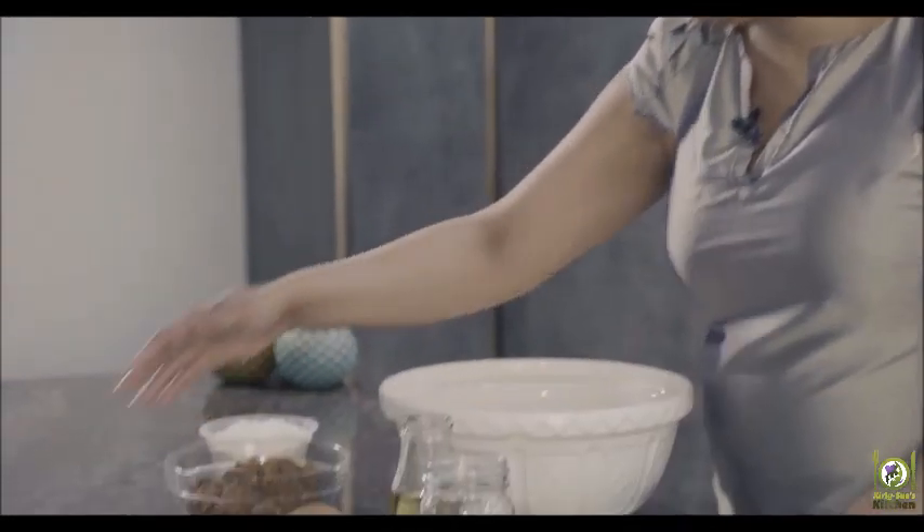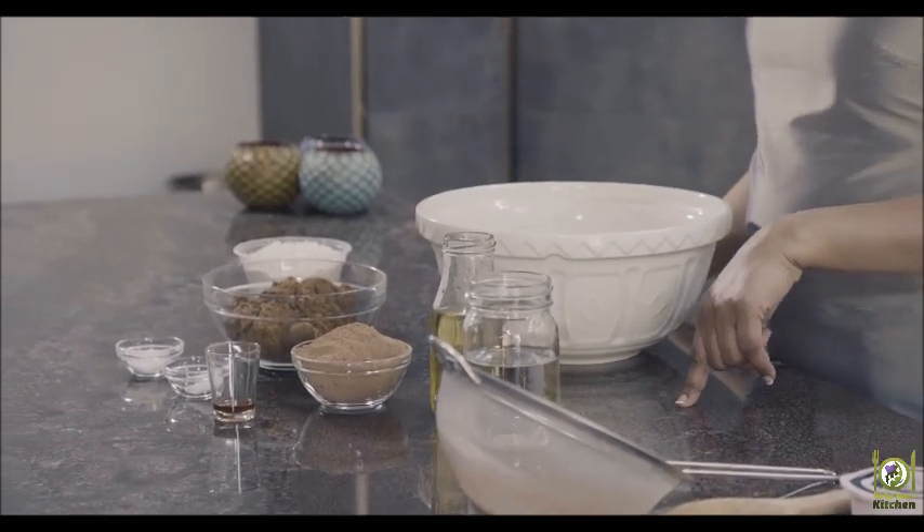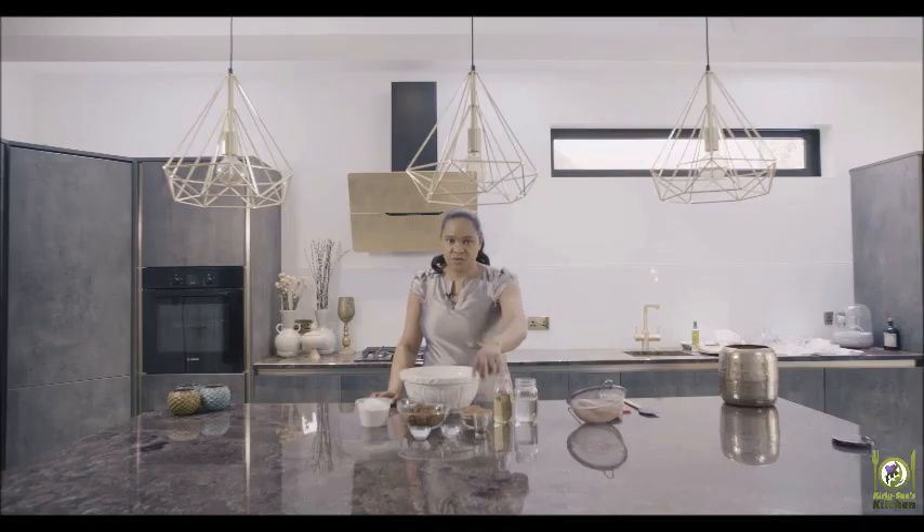Then you need a teaspoon of baking powder, a teaspoon of salt, and a teaspoon of vanilla. This is so easy to make — even if you're not brilliant at baking, you can make this.